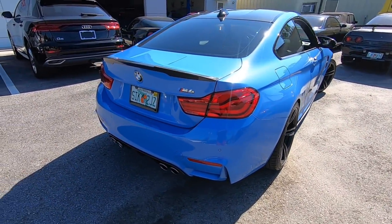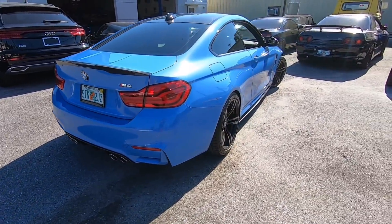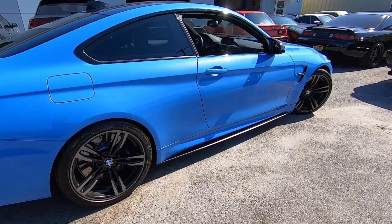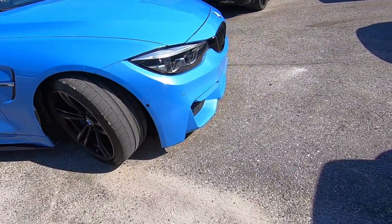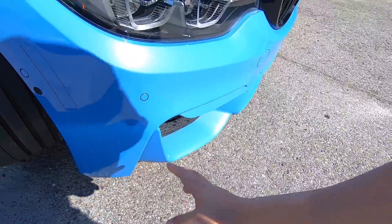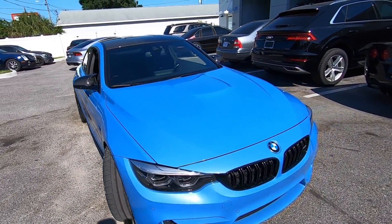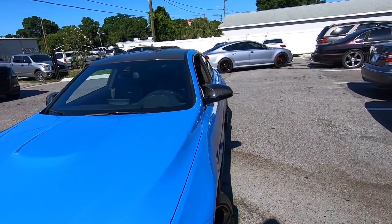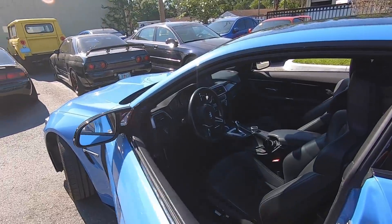So a lot of the stuff you guys know — stock carbon wing, carbon diffuser. In the trunk I have a carbon three-piece lip. Basically there's going to be a whole carbon front lip at the bottom, as well as these pieces here which are all going to be carbon — we'll get a video of that once it's done. As far as other modifications, we'll do the exhaust for you in a little bit.